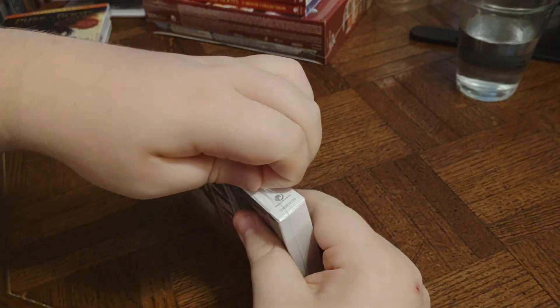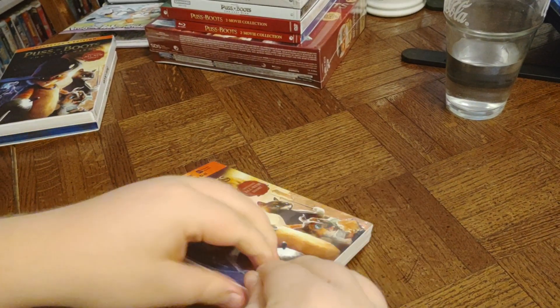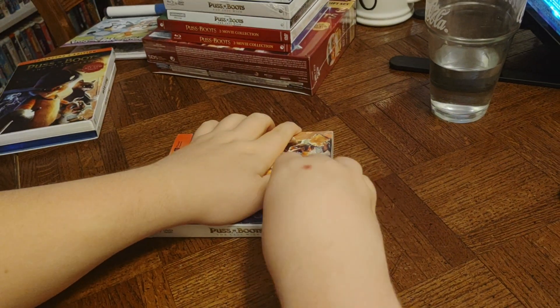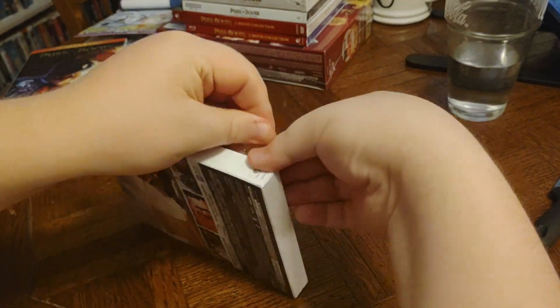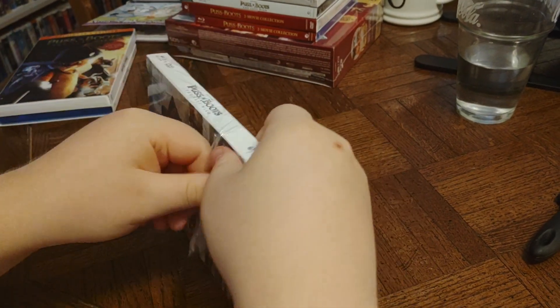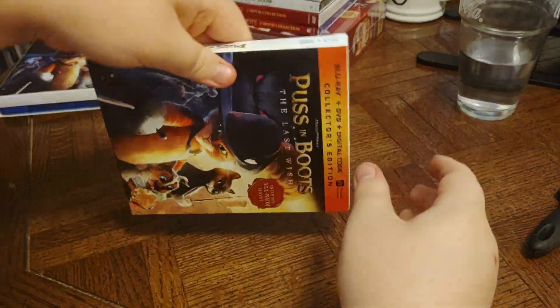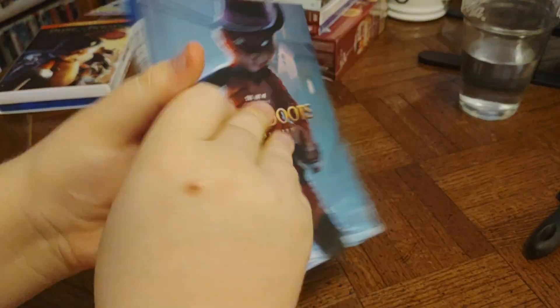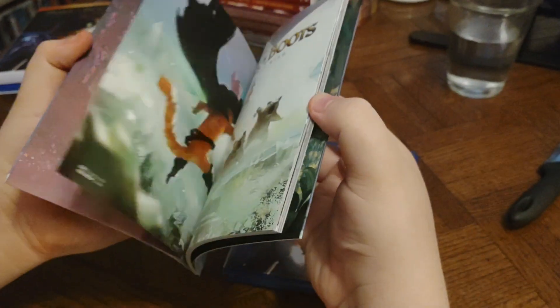Now we're going to open it up and see what's inside. And we have — is that a little booklet? Yeah. Oh cool, that's an art book. An art book? Oh, it's got artwork in it. That's all about the movie, isn't it?